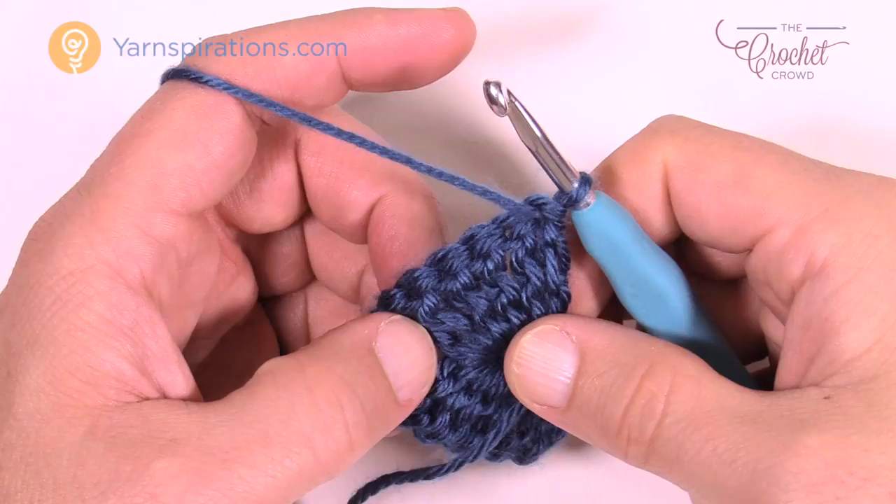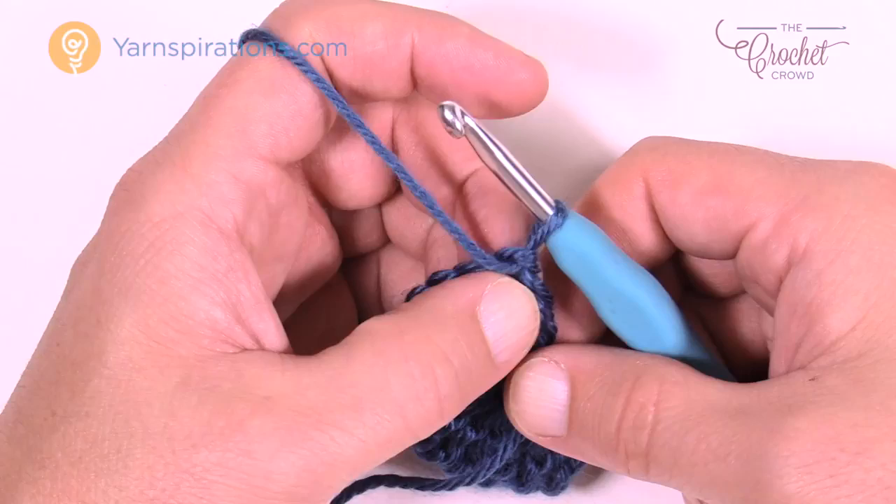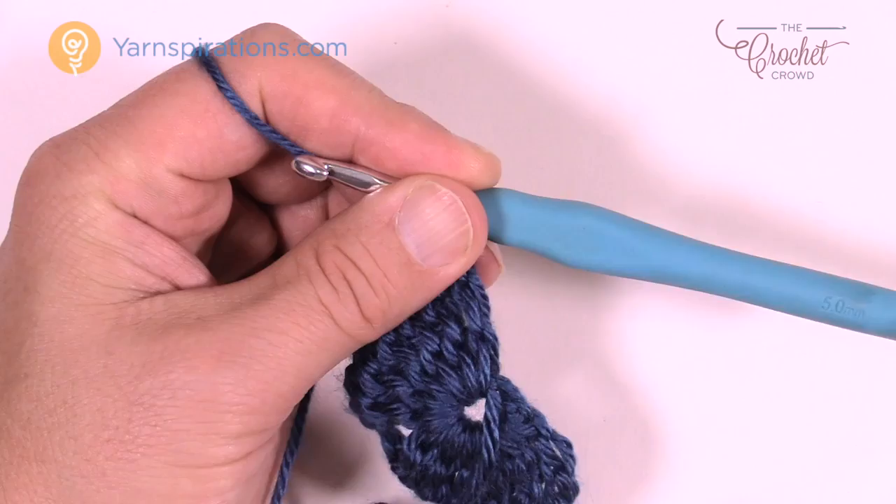Regardless if it's row two all the way until we get to the fancy work at the edge, every time you start one of these rows there will always be three trebles into the same stitch. The chaining of four to start is considered one; you treble two more times to give you a total of three. When you get to the other side there will also be a total of three trebles.